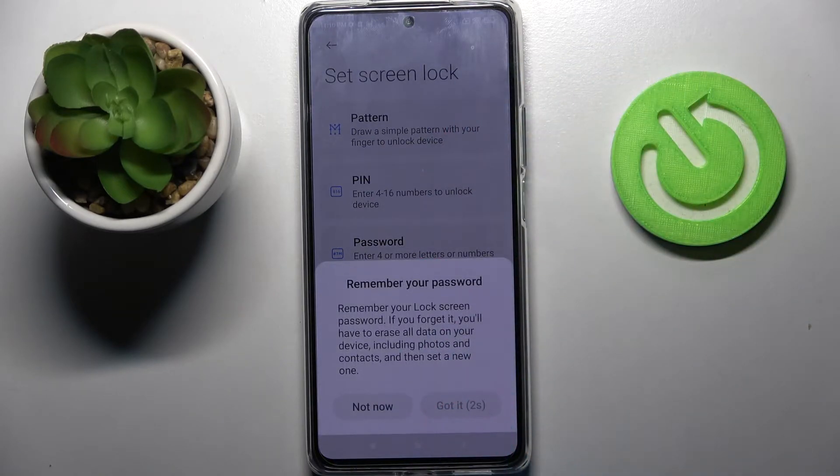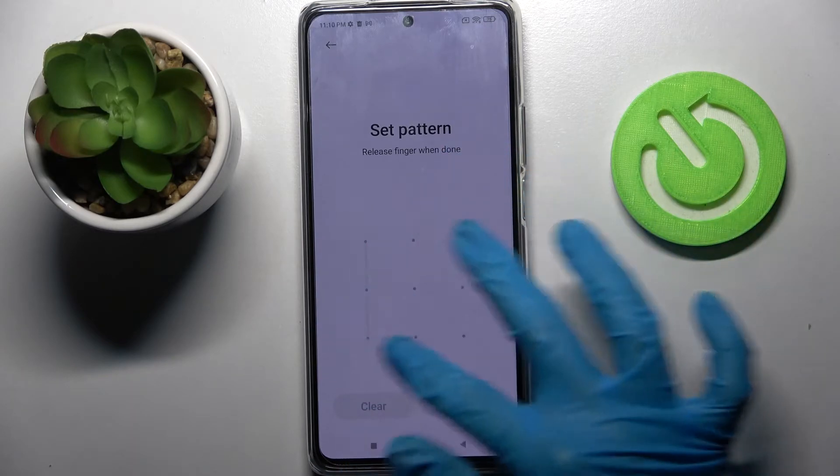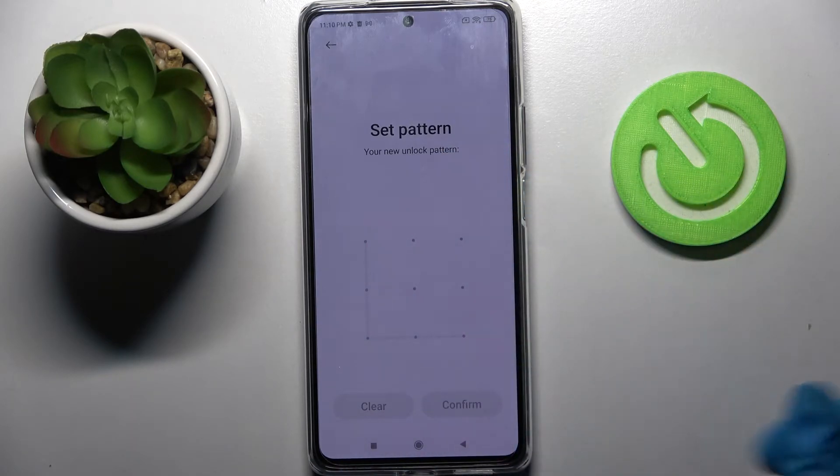Then wait 5 seconds and click got it in the pop-up. Now you need to enter your lock-on method, repeat it and tap confirm at the bottom right corner.